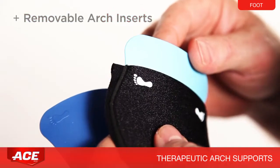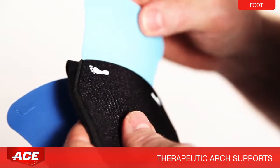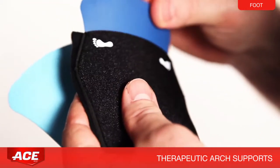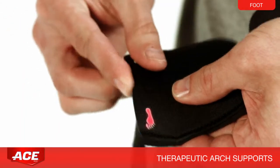Removable inserts provide a customized level of support. Use the darker blue insert for more support. To change out the inserts, simply remove one from the pocket and slip the other one in, matching up the feet icons on both pieces.